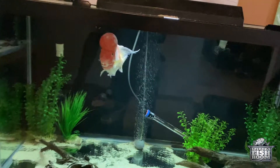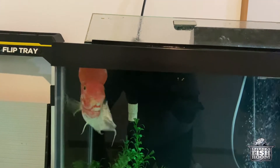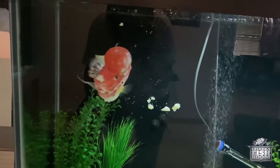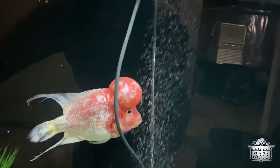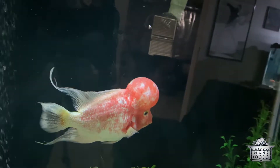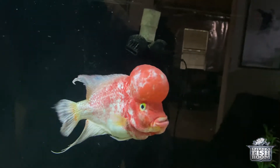Now we're over here at Super Mario. Super Mario's a flowerhorn — I'm not sure exactly what kind, but the most interesting thing is that when I first got Super Mario he was all black. I started feeding him krill and the blood red parrot food and man, his colors just started coming in and he turned into this magnificent specimen you see right before you. He's got a huge nuchal hump on his head — it's soft, I've touched it before, it's got a really interesting texture.